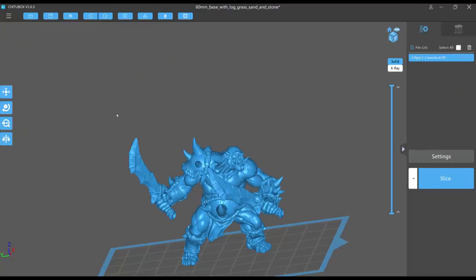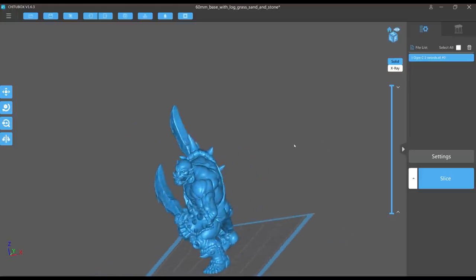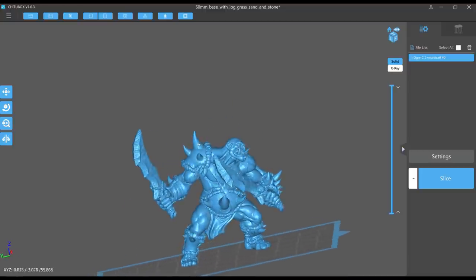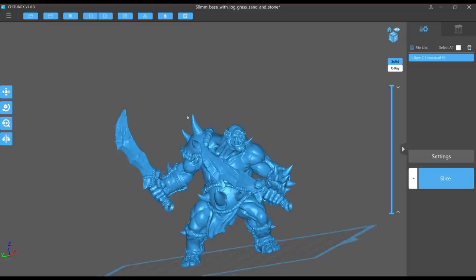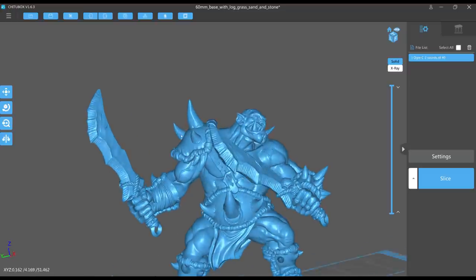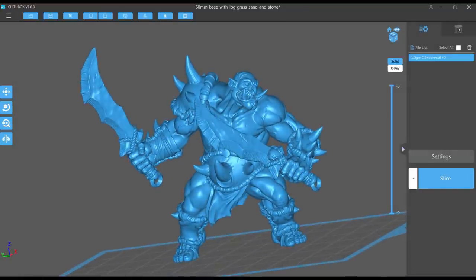So we're looking at an ogre here that I gave two swords to in 3D Builder — it was modular but I attached them. Let's rotate the model and break it down into different models. The right arm is a model on its own. The bottom of the sword handle I consider its own little model. Same with the left arm — the left arm is totally detached from the body — and the bottom of the left sword as well.